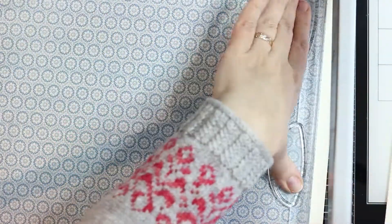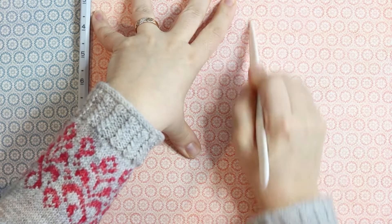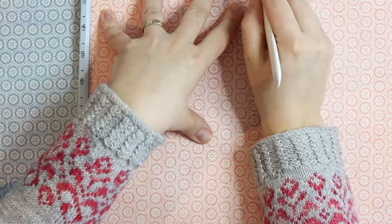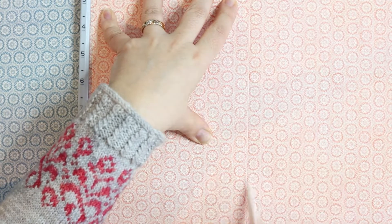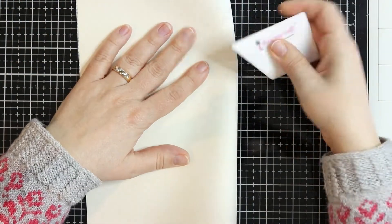I'm going to make an envelope card. I start by cutting off that little trim so the paper is exactly 12 by 12. Then I take my scoreboard and score the 12 by 12 sheet at six inches — right in the middle. Then I turn the paper and score at six inches again, and that's it for the scoring part.